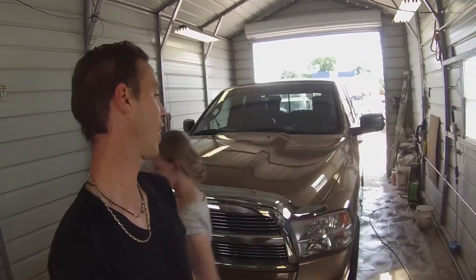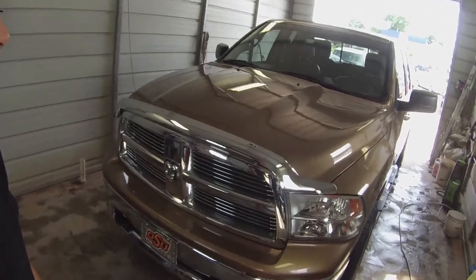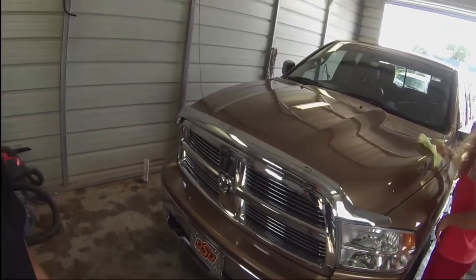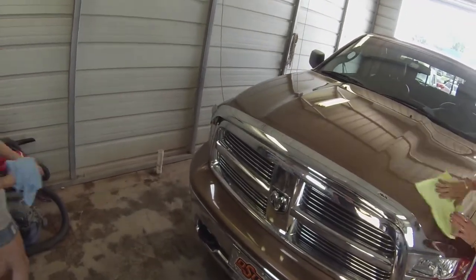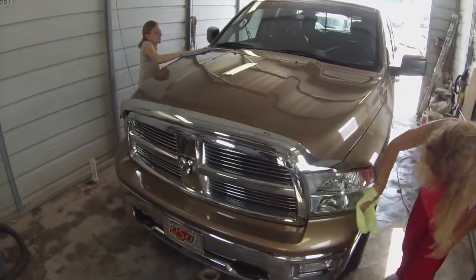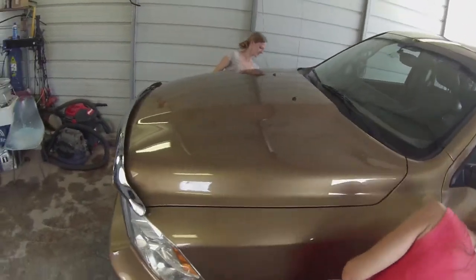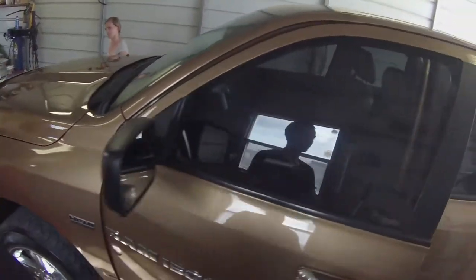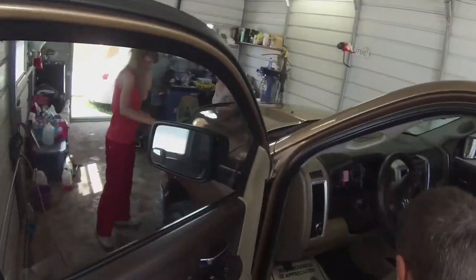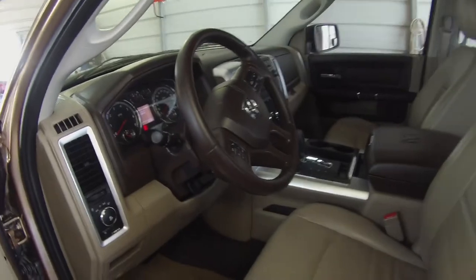We just finished up this guys' vehicle — pretty nice vehicle. The owner takes really good care of it. He brought it in, and the thing here is about 66, 67,000 miles and it looks great. I want to show you the inside — we steam cleaned it, we shampooed the carpet, it looks great.